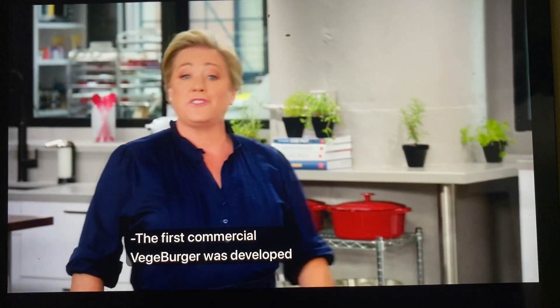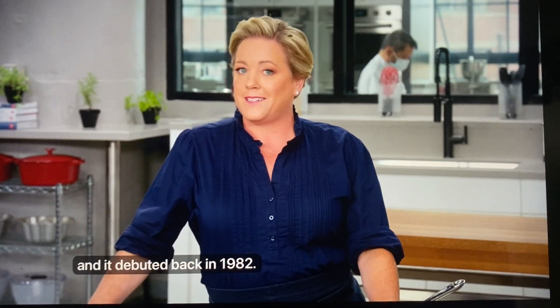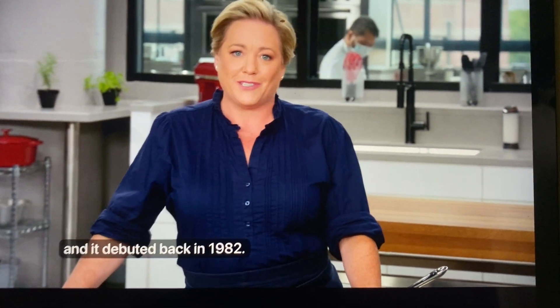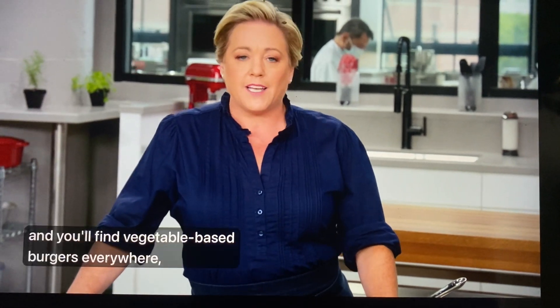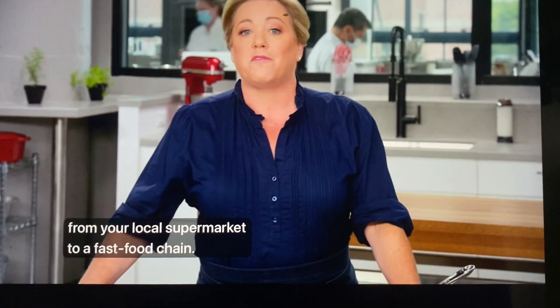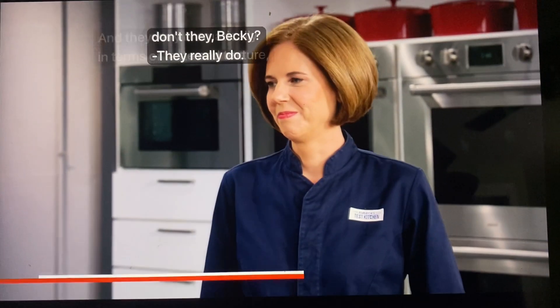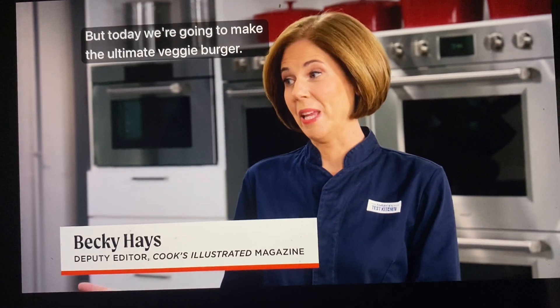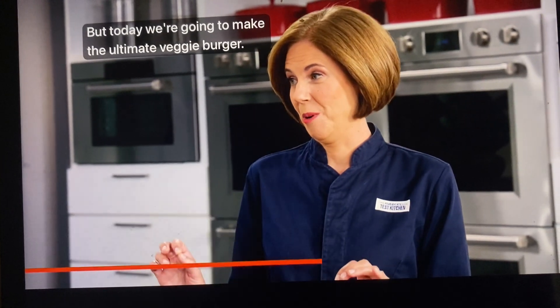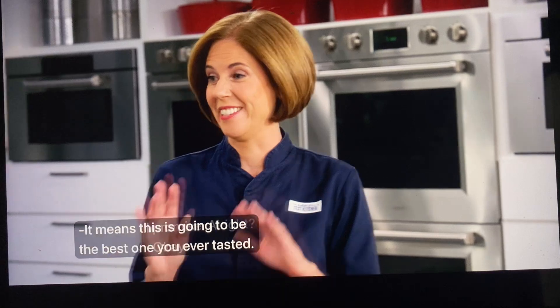The first commercial veggie burger was developed by an Englishman named Gregory Sams and it debuted back in 1982. Fast forward to today and you'll find vegetable-based burgers everywhere from your local supermarket to a fast food chain. They vary dramatically in terms of taste and texture. Today we're going to make the ultimate veggie burger — this is going to be the best one you ever tasted.